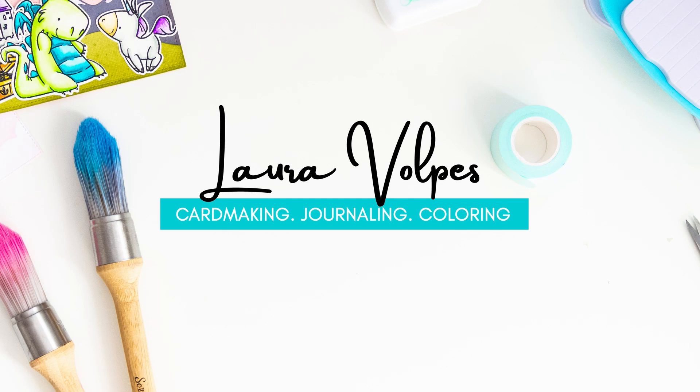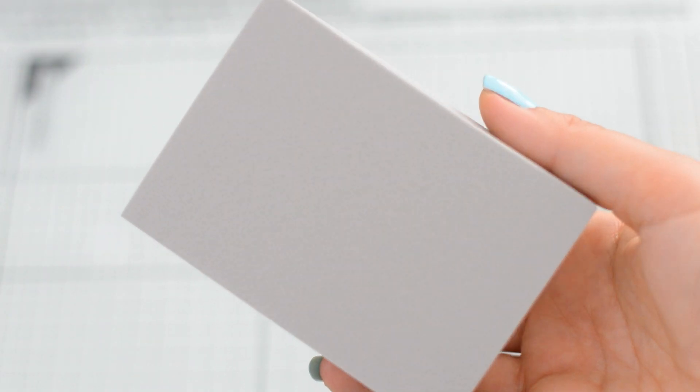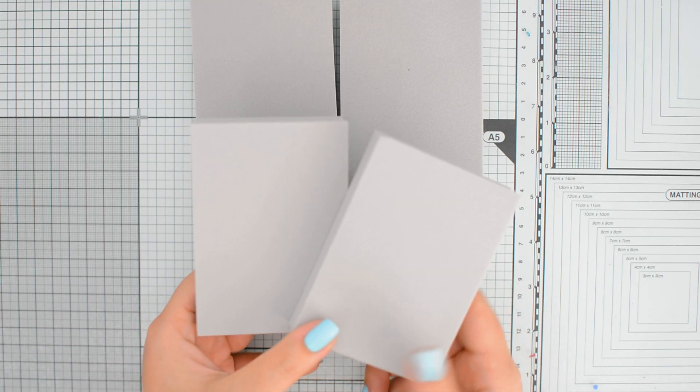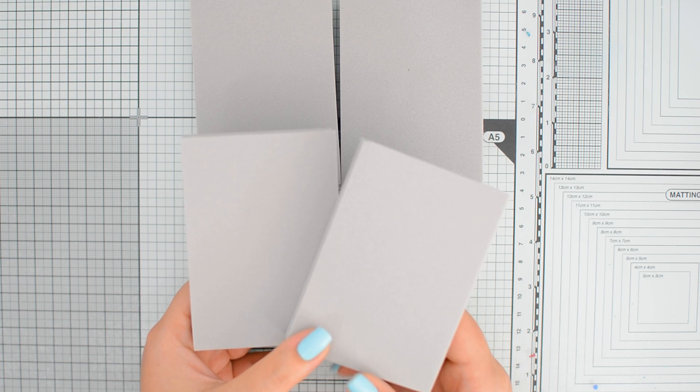What if I told you that you can take anything in your craft stash and turn it into a stamp, and all you need for that is a $5 tool? The tool I'm talking about is the Simon Hurley stamping foam — I tried it for the first time for this video and I find it really cool. This is basically a very dense foam block and you get four in a pack, so this should give you quite some mileage for $5.